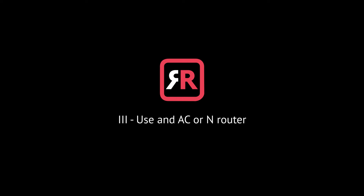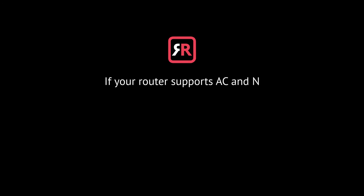Number three: use an AC or N router. Newer routers support Wi-Fi AC and N. Older routers may only have Wi-Fi B and/or G. B and G aren't really up to scratch anymore for modern networking tasks, so go for an AC or N router. If your router supports AC and N, also make sure that your router is set to use either Wi-Fi N or Wi-Fi AC networking.